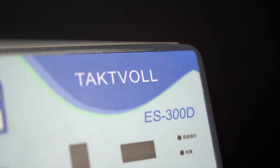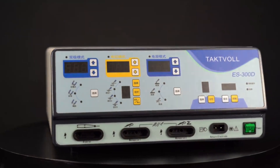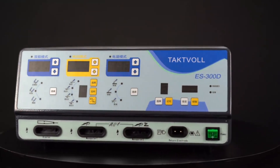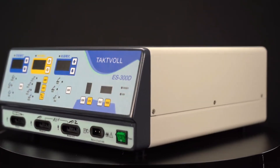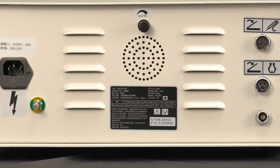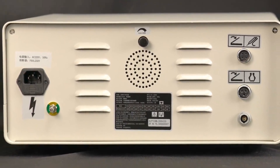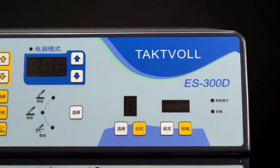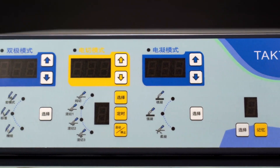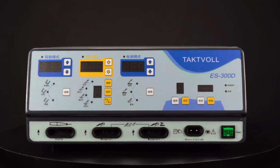The TactFall S300D intelligent electrosurgical unit is a multifunctional electrosurgical device with good cutting and coagulation functions. With powerful functions, streamlined user-friendly design, and proprietary technology for optimizing energy output, it can implement manual power adjustment for surgery and has a highly intelligent program to control output power, bringing convenience to the surgeon and reducing surgical damage to a lower level. The S300D has a compact size, simple and elegant appearance.